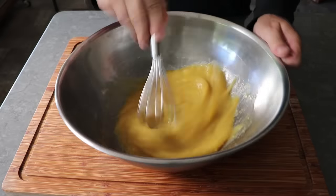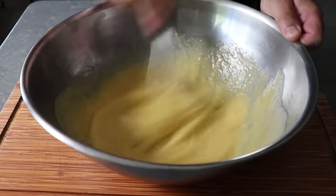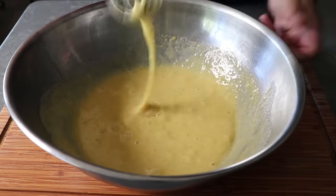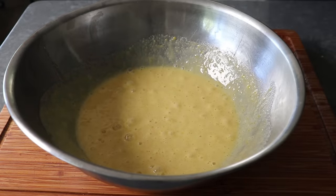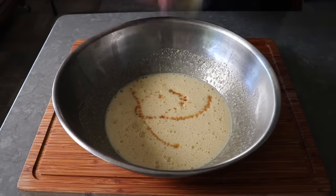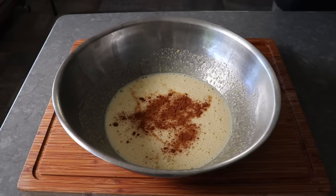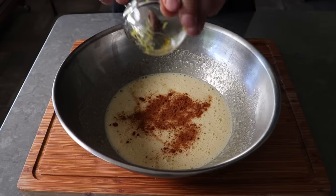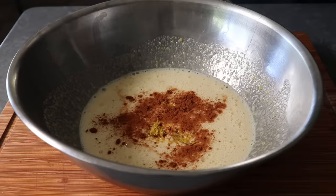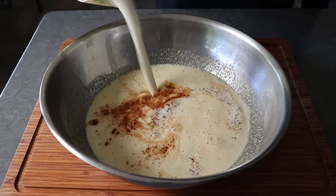Don't bother getting your electric mixer all dirty — this is only going to take you about a minute. Plus, doing it by hand is going to raise our heart rate, so we got that going for us. Once our mixture looks a little something like this, we can stop and add the rest of the ingredients. Those will include some real pure vanilla extract — please accept no substitutes. We will also add some cinnamon, which pairs perfectly with blueberries, as well as a little bit of freshly grated lemon zest. Then we'll finish this off with some whole milk as well as some heavy cream. A combination gives our custard the perfect level of richness.